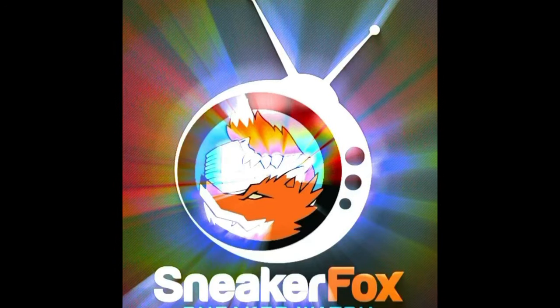Welcome to Sneaker Fox Sneaker Watch, and today is Throwback Thursday, so I got a very, very dope and special review for y'all. Without any further ado, we got Sneaker Fox Sneaker Watch — let's take a look at this Throwback Thursday sneaker.